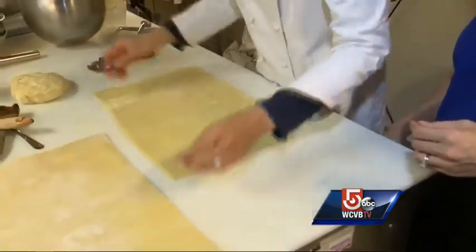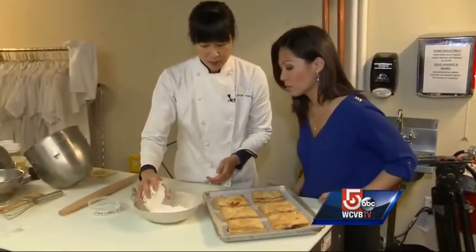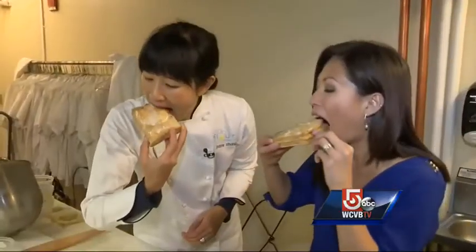You roll out the two layers of dough, drop spoonfuls of jam, cut, trim, and bake. Glaze with a simple mixture of confectioner's sugar, water, and vanilla. These definitely didn't come from a box.